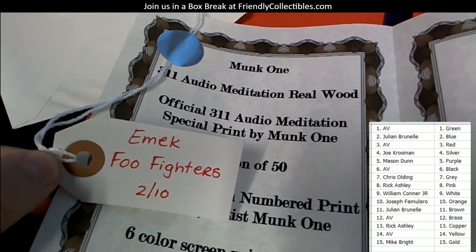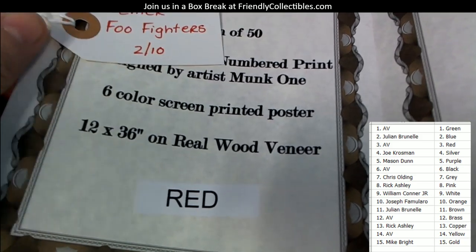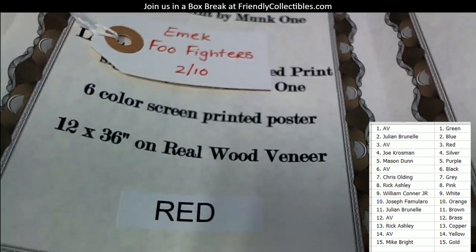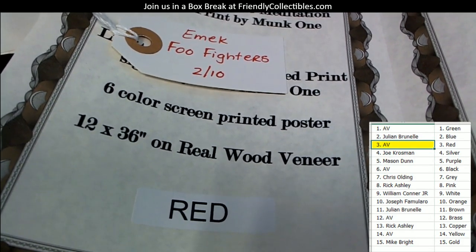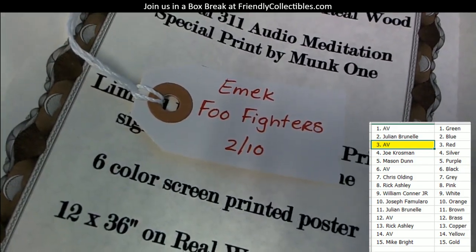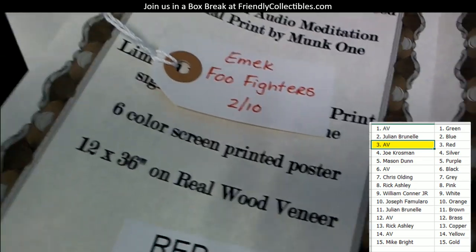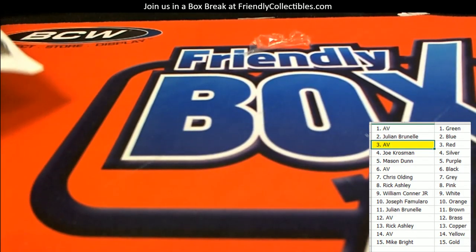Whoever picked up this poster also gets the ticket for a one-in-ten shot at the Foo Fighters one-of-one piece by Emic. And the color is red — let's see who's got red. That's going to be AV with the red. AV, you've got the 311 on wood and you've got the Foo Fighters ticket — a one-in-ten shot at the awesome Foo Fighters piece. Let me put you in for that.